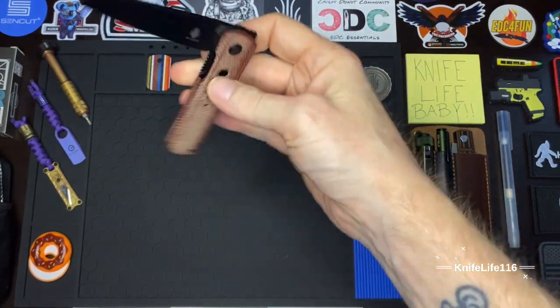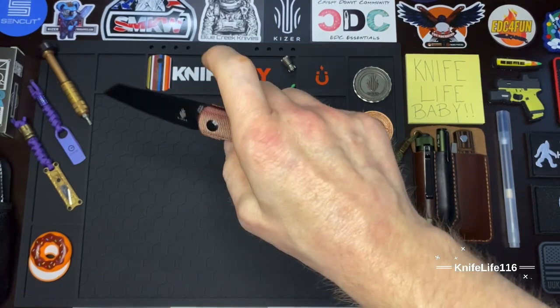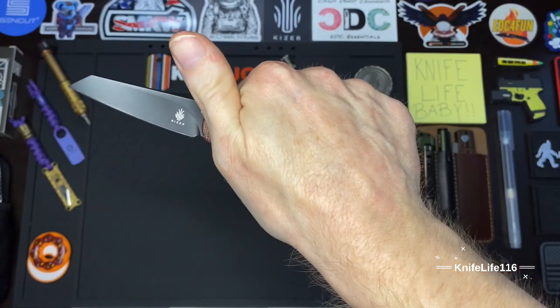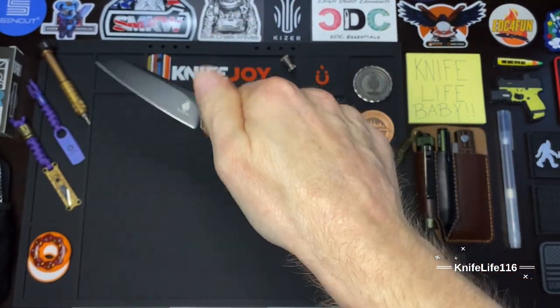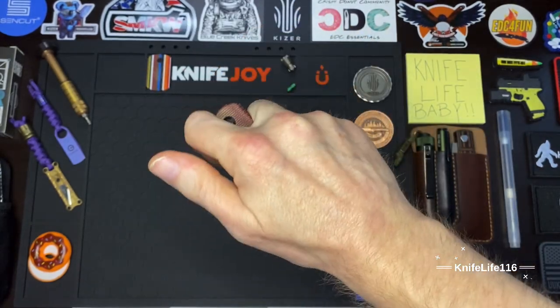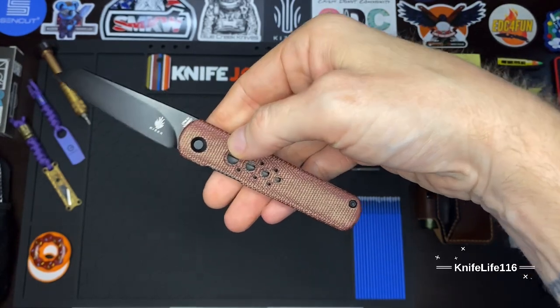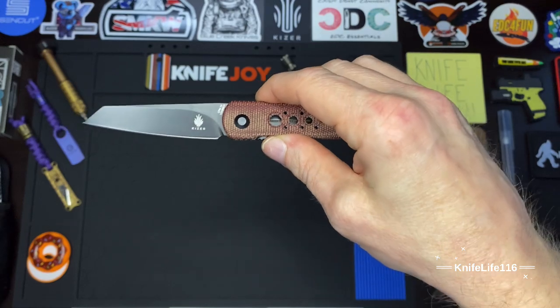It's very snappy, very crisp and clean. Check this detent out — very snappy, especially for a front flipper. Just love the acoustics on this guy and the snappy nature of it.